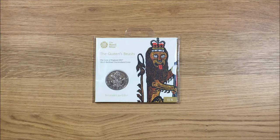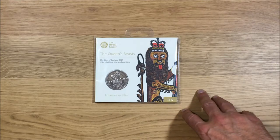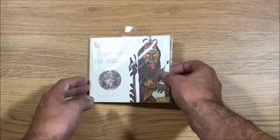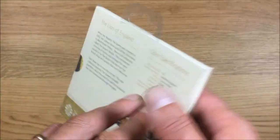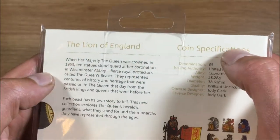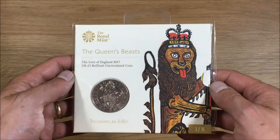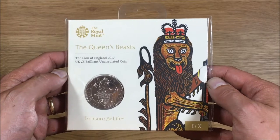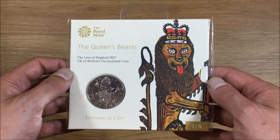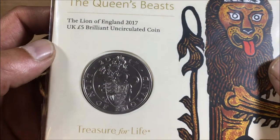The first thing I'm not a fan of — and I'm not sure if it's the same for all of them — is the fact that it doesn't come in the traditional Royal Mint hanging bag. It's just in its own plastic wrapper and then just has this plastic hanging bag piece stuck to it. I'm not sure if that's because I was a bit late to the party on these and therefore this is all they've got left, but we'll see when the other ones come out on whether or not that is the case.